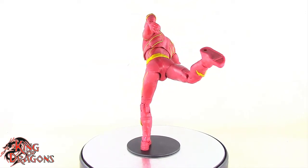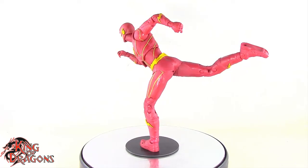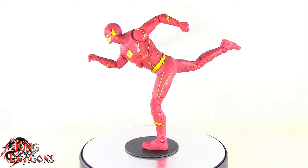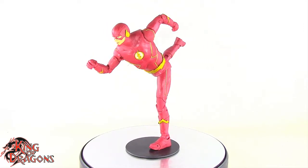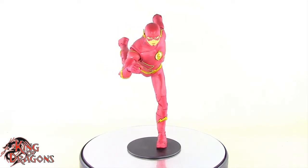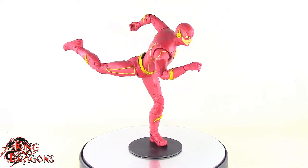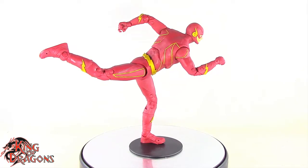With that being said guys, I'm King of Dragons 5000. Don't forget to like this video, leave a comment, and subscribe to my channel. Check out all my other action figure reviews as well as all my other McFarlane videos — hopefully you find them informative. If there's a figure you'd like to see me review, let me know down in the comments, and if it's in my collection I'll gladly have a look at it. Check out my Instagram account for new and exciting action figure photos, and ring that bell to be notified every time I upload.